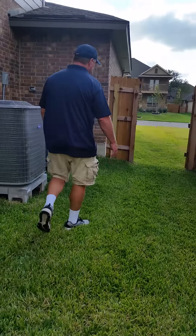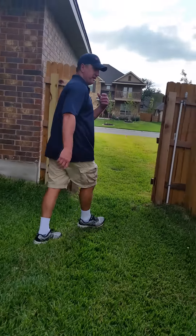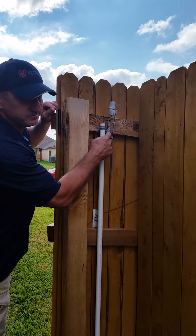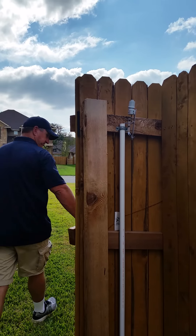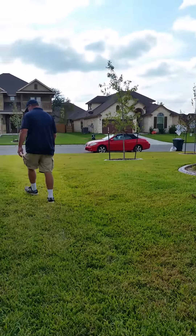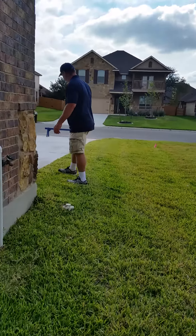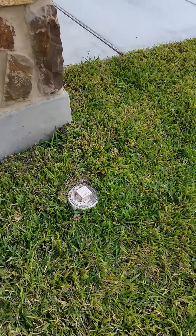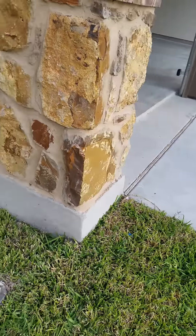There is no warranty on landscaping and fence. That's the rain sensor — it will shut off your sprinkler system if it's raining. Sewer access is right by the garage on the left.